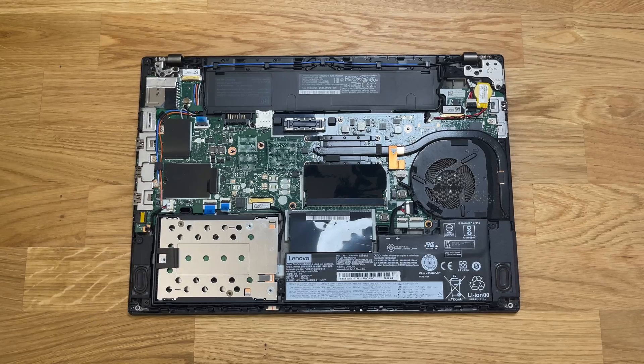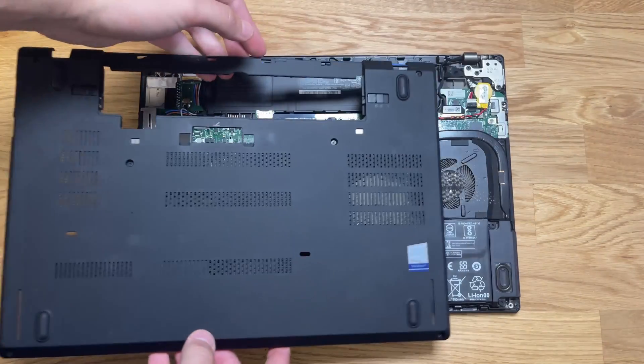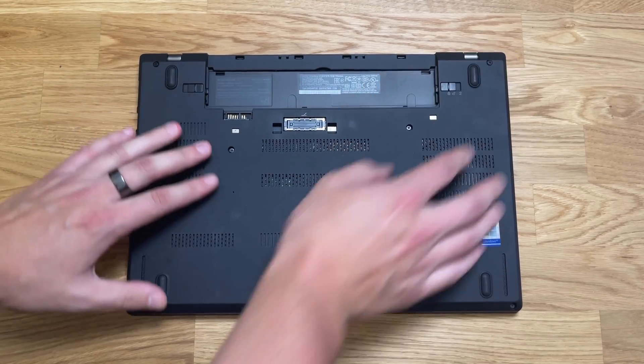Once that plug is plugged back in, reinsert the bottom housing and clip all the clips into place, then screw the six screws back in.